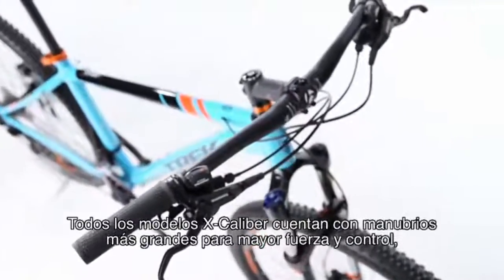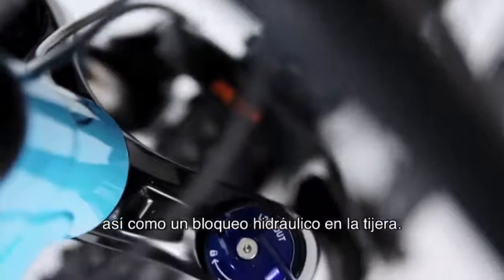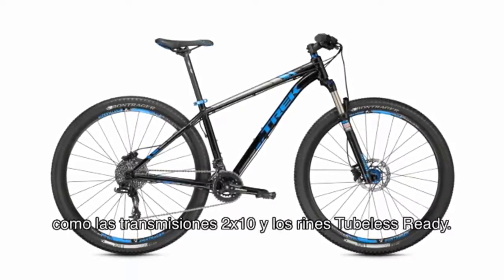Excalibur models feature race-inspired performance spec too. All Excalibur models have oversized handlebars for added strength and control, as well as a hydraulic lockout on the fork. On the Excal 8, we even threw in more high-end spec, like 2x10 drivetrains and tubeless-ready rims.